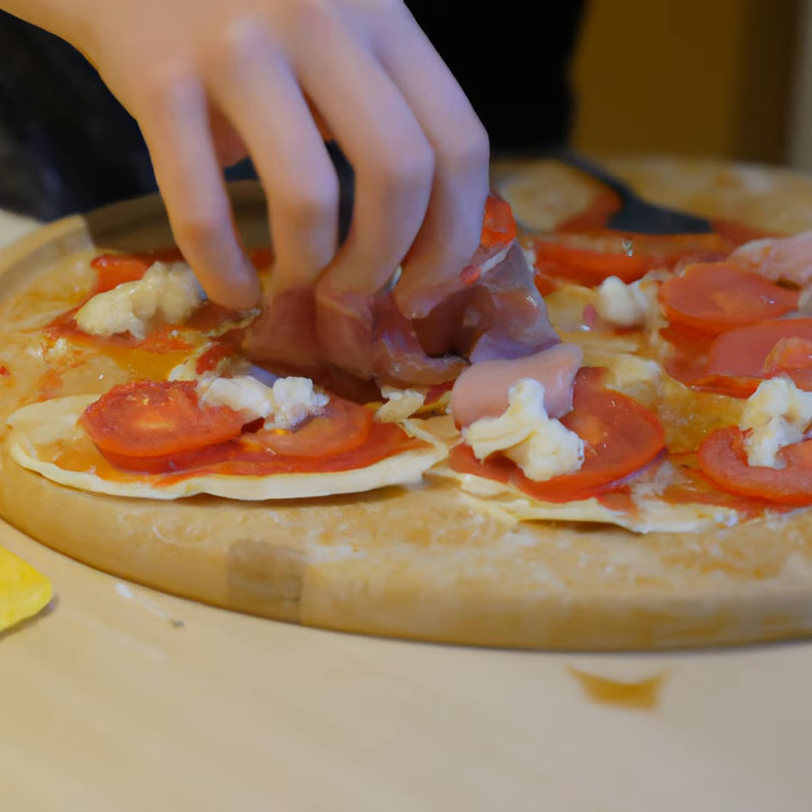Welcome to this tutorial on how to make a delicious homemade pizza. In the next 10 minutes, I will show you how to make a mouth-watering pizza that you can enjoy with your family and friends.